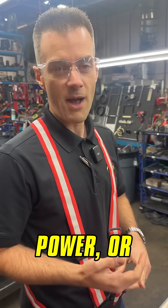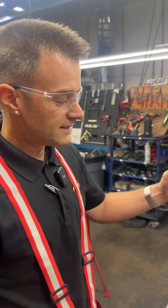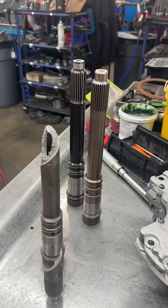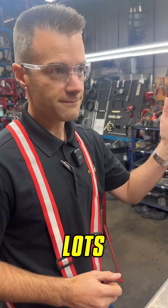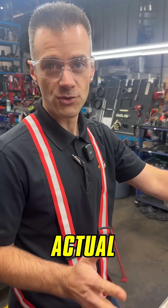If you have an upgraded turbocharger, more power, or a performance torque converter with multi-disc clutch, this can apply more shock loading to the input shaft. That's when we want to go into shafts like this, which we have tested to survive well over 3,000 foot-pounds on a test bench — which means it should be good for over 1,500 foot-pounds in actual real-life applications.